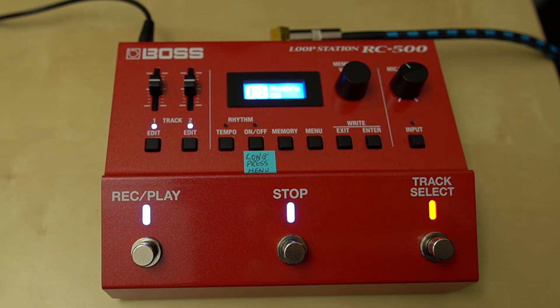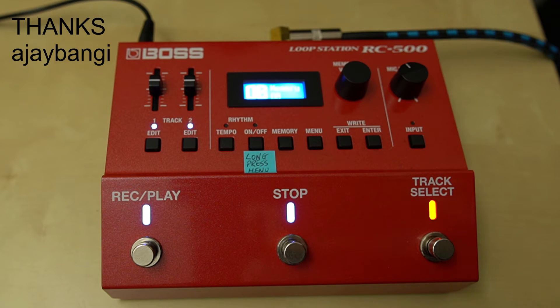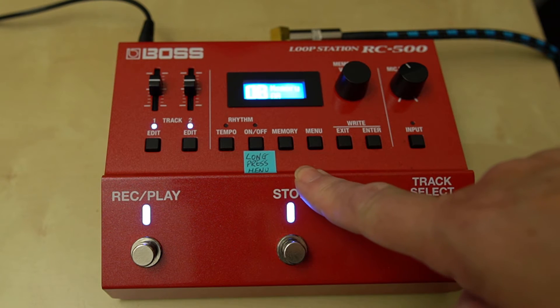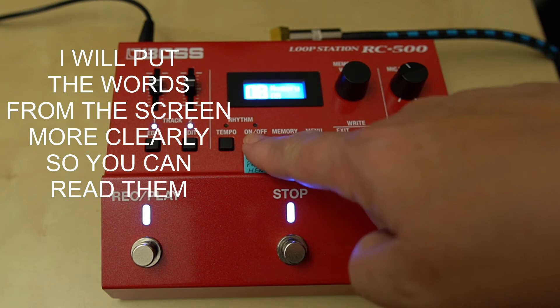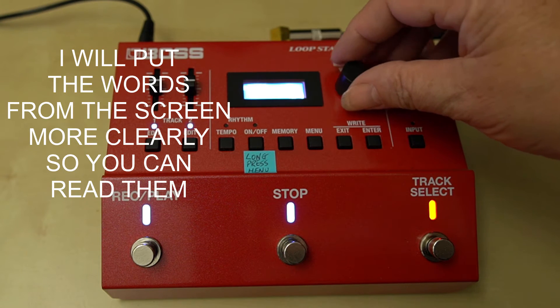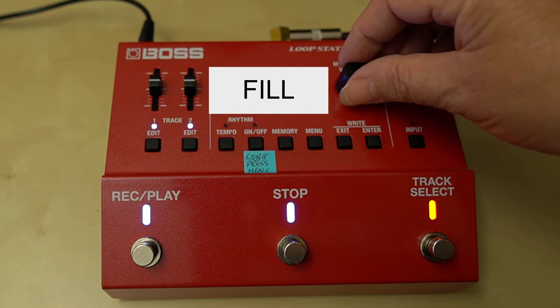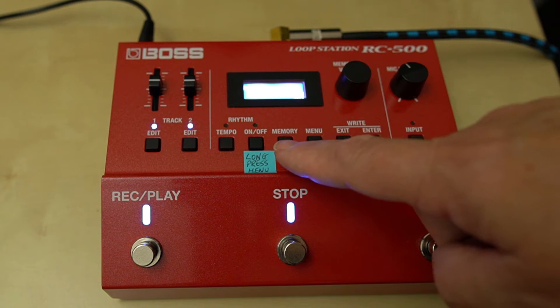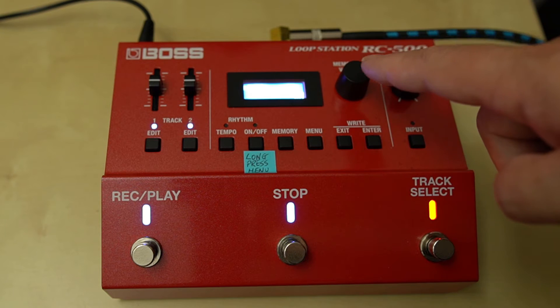I had a comment asking about the fills on the Boss RC-500 and I thought I'd investigate and see what I could find out. I've got a sticker on here to say 'long press menu' because I keep forgetting how to access the menu. So long press on here, scroll across to the fill, and now I'm going to play a rhythm and show you what the difference is.